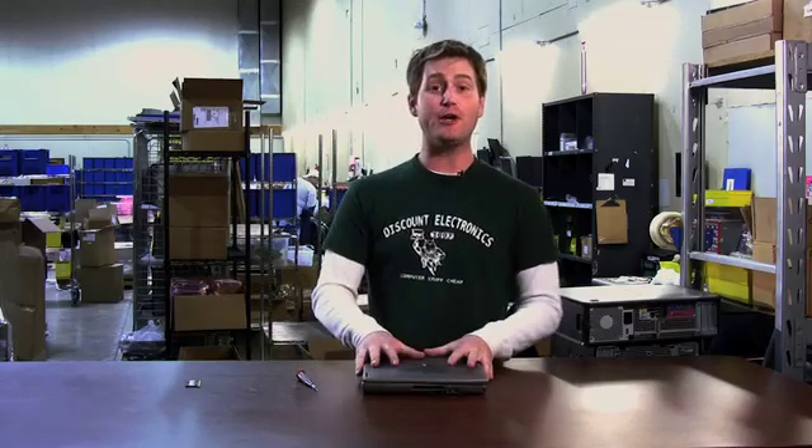You can find memory for just about every part of this notebook at DiscountElectronics.com, probably at a really great price too.